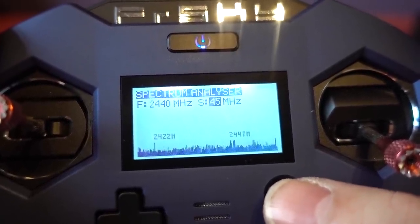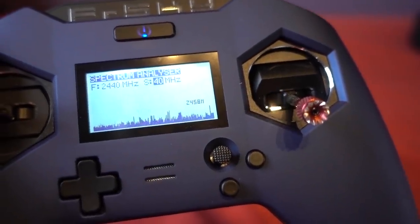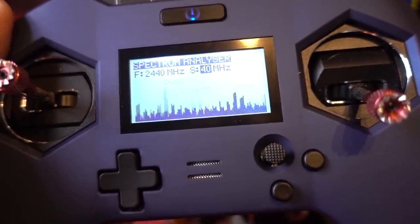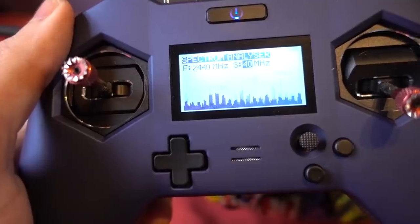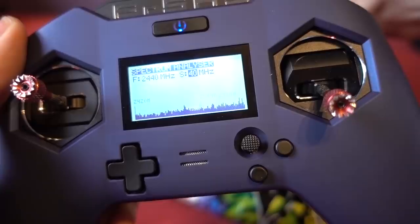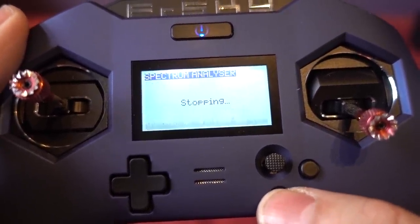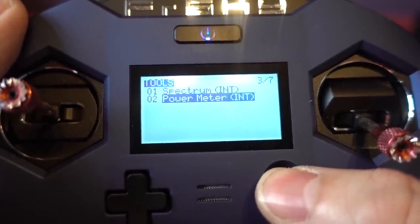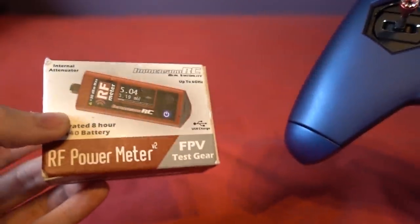Back at the stock 40 MHz span, I turn on my X9D transmitter and you can already see it picking up more noise. I bring it closer and you can see the noise being produced by this transmitter. I turn it off and the noise level goes down. The S version has the spectrum analyzer as well but it doesn't have a power meter, which is really only for serious RF guys.